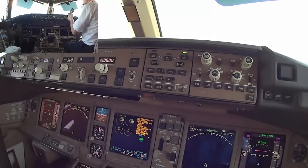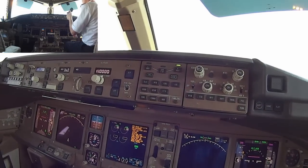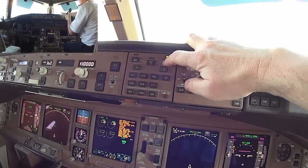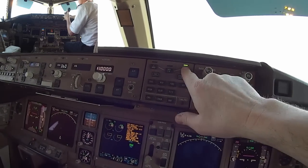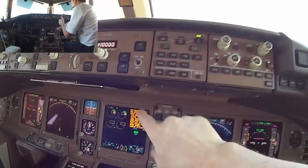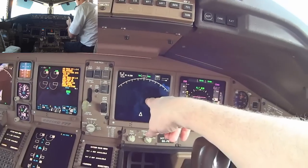What I want to do now is start checking the systems. I'll use this control panel where I can select these different display units — the center one, the left inboard, or the right inboard.